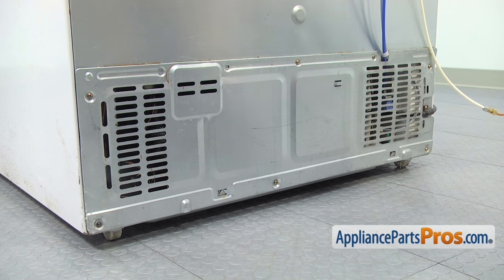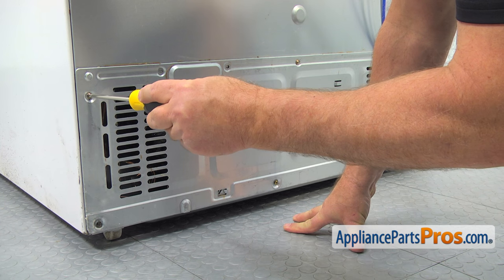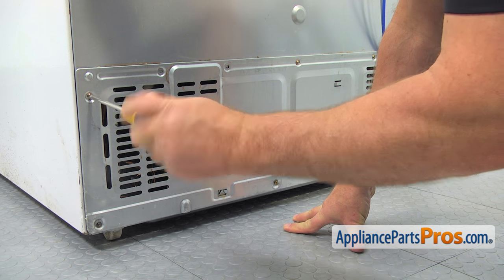We need to remove the rear access panel. Using the Phillips screwdriver, take out the screws and leave the access panel off the hooks.